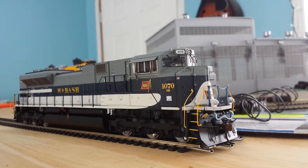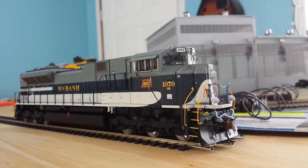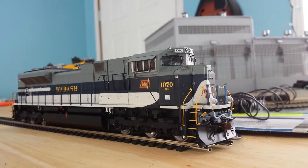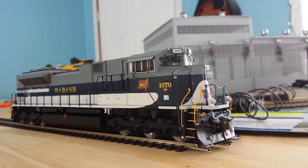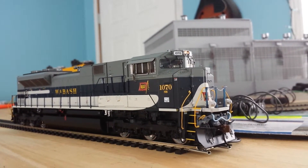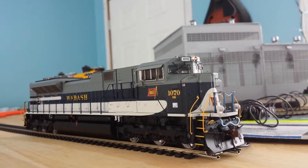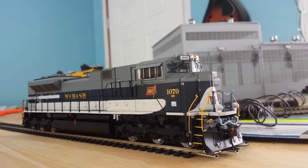Okay, bell, long horn, short horn, top headlights right there and then the ditch lights on the bottom. Turn those off.